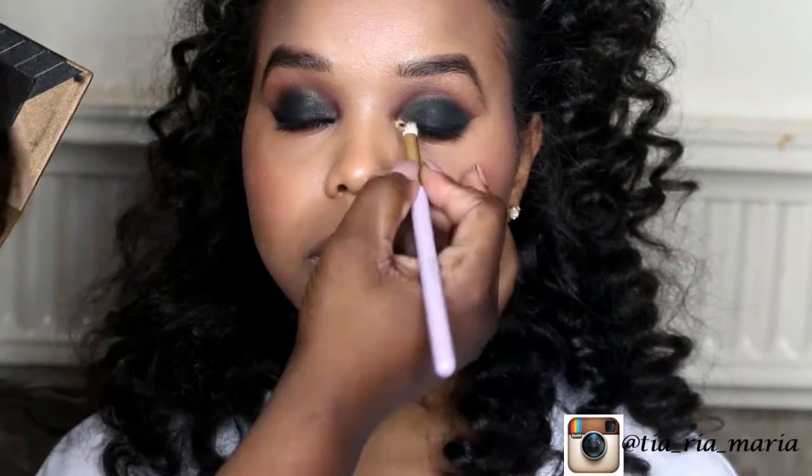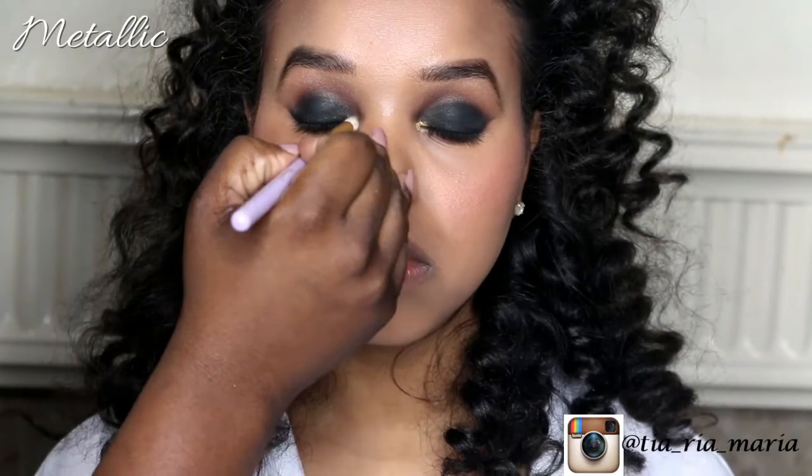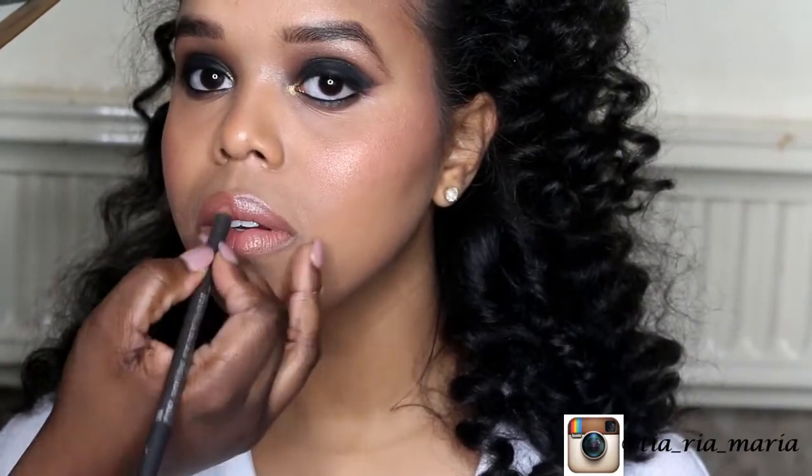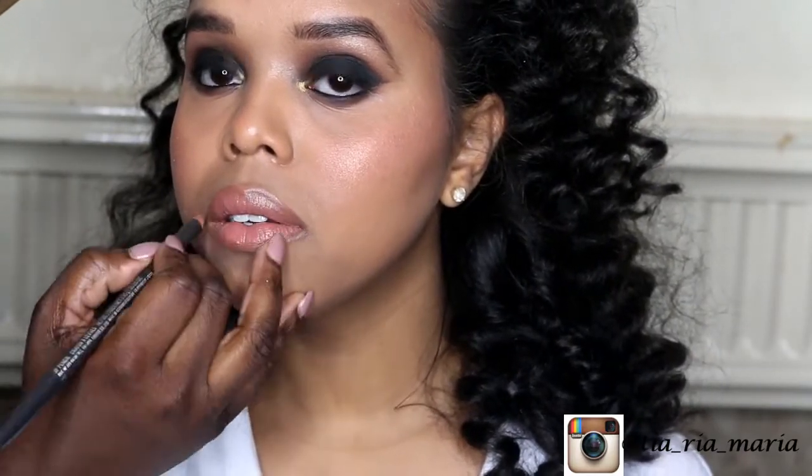To highlight the tear duct area, we're using the shade Metal from the Anastasia palette — if that's not right I'll leave the correct shade in the description bar. To finish up, just apply any nude lipstick and a darker lip liner to define your lips.